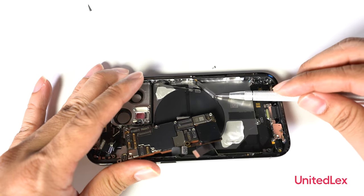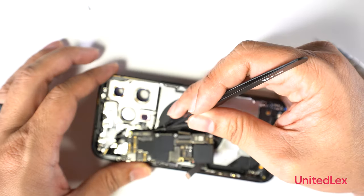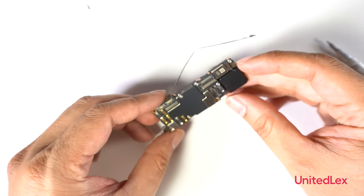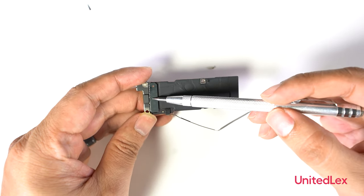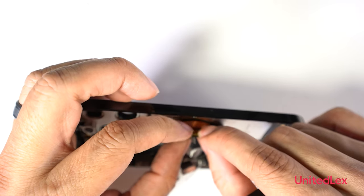Removing the 5G antenna at the side. Another 5G antenna is present on the stacked boards, like the previous iPhone 13 Pro. Removing the wireless charging module.